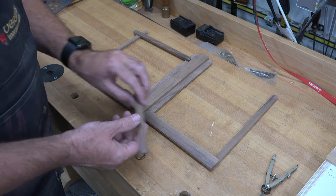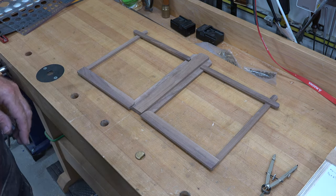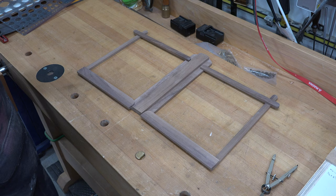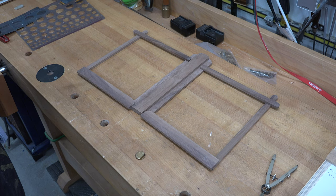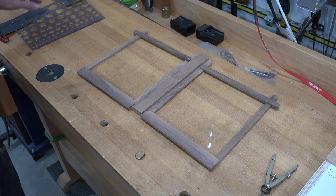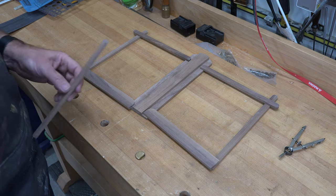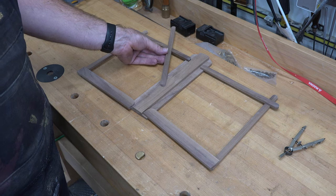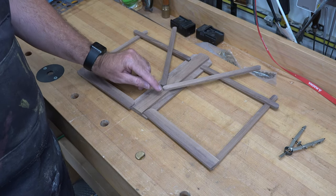Those will sit somewhere along the lines of right about there. There are two more pieces to make — again half an inch wide, a quarter inch thick, and they will be ten inches long. For each one of those pieces I have rounded off with the half-inch circle template at both ends.